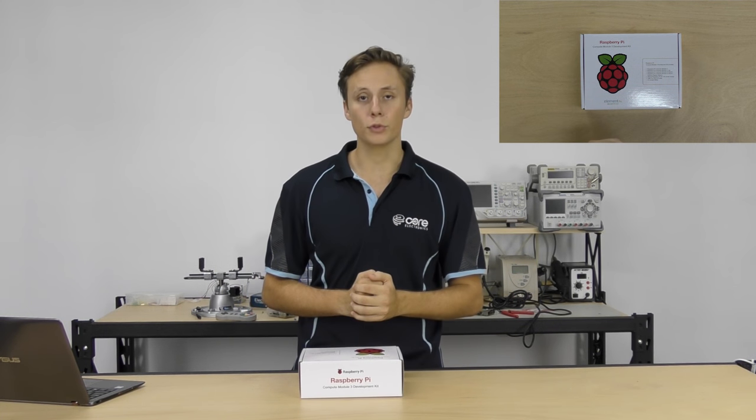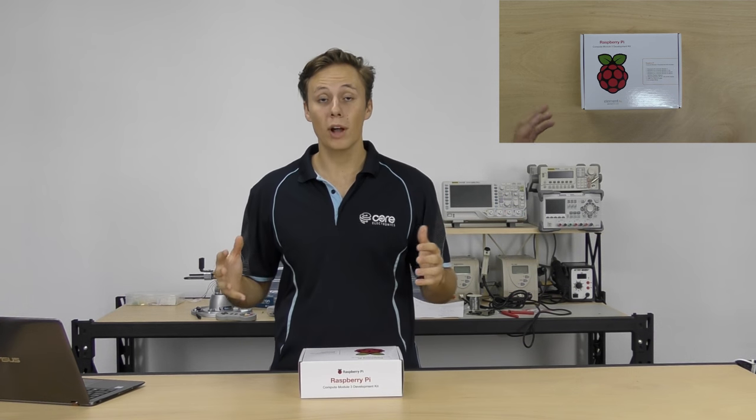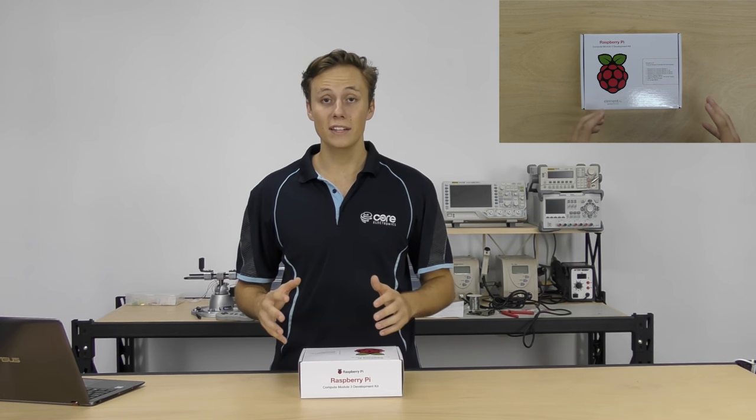I've got the Compute Module 3 development kit here. The Raspberry Pi Foundation have released three different products as part of this new Compute Module 3. But before we go too much into that — what exactly is the Compute Module? The first one was released in 2014 and it was designed to introduce Raspberry Pi, the micro computing platform based on Linux, to industrial and commercial users and applications.